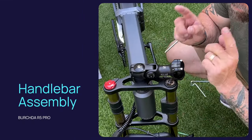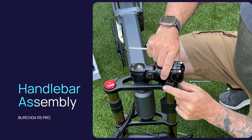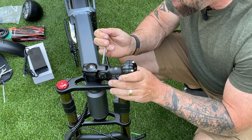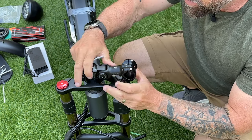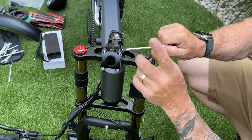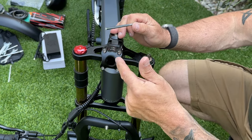We want to put the handlebars on. The first thing you're going to have to do is get the stem past this piece right here. It's pretty tight — you're going to use an Allen wrench to loosen the side so it can pull up a little bit, and now we can turn it to assemble the handlebars. Once you do that, tighten it up just enough so it'll hold in place without rattling around.